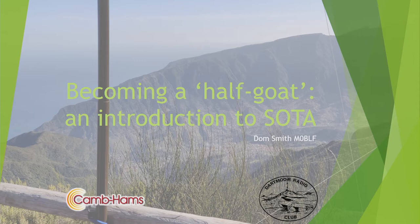I'm Dom, M0BLF. For those who don't know me, I used to be a member of the Dartmoor Radio Club back when I lived in Yelverton as a teenager. I now live in Cambridge, but it's a great pleasure to be asked to give this talk on Summits on the Air to you all today, especially because I gather that a lot of you have become interested in SOTA fairly recently.